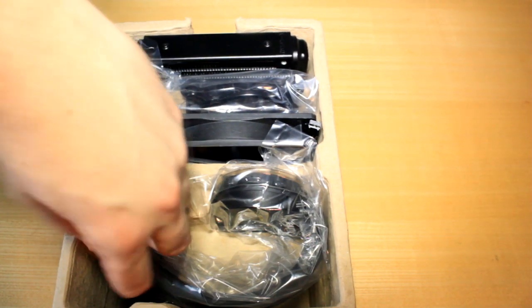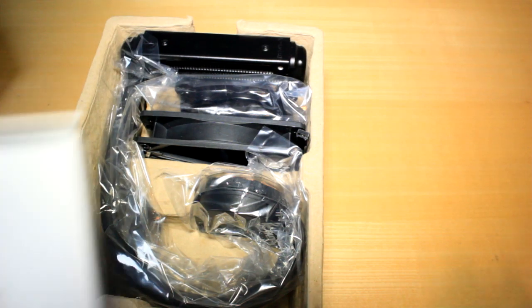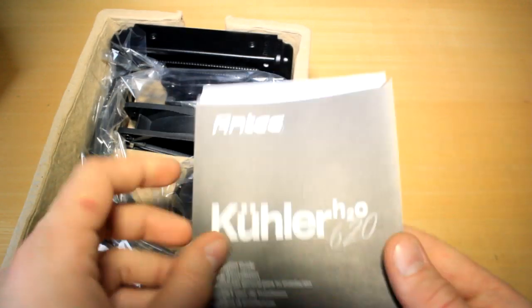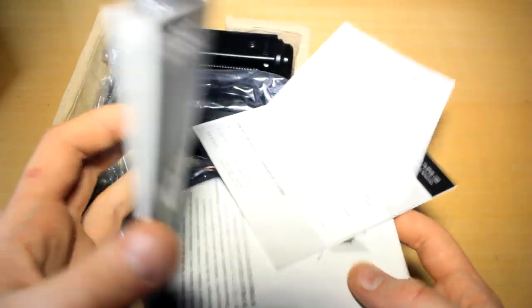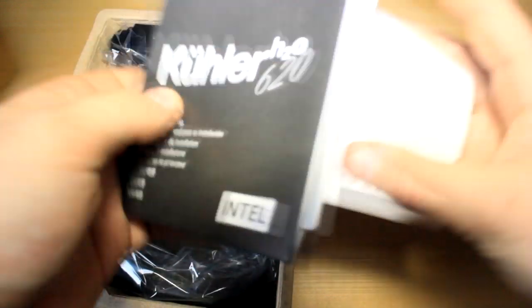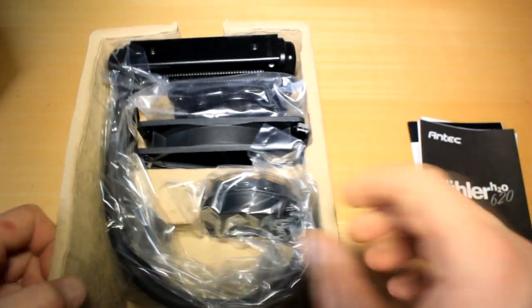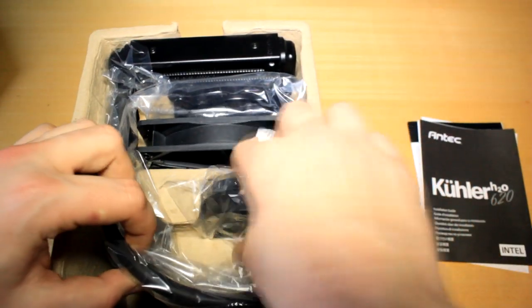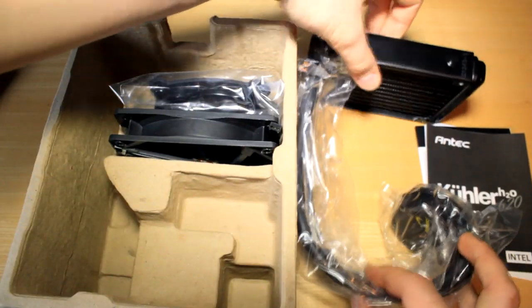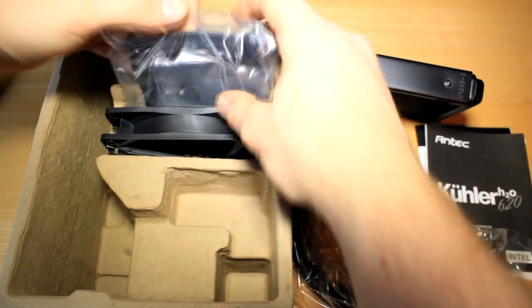So in here, first of all, something that normally I wouldn't really take any notice of — but this right here is the instructions. This is how to install it and everything, which will be very, very important as I'm a big noob to this. And then inside here we actually have the water cooler itself.